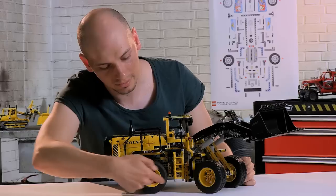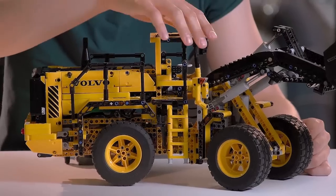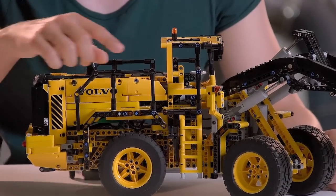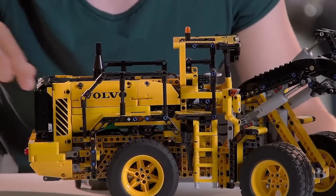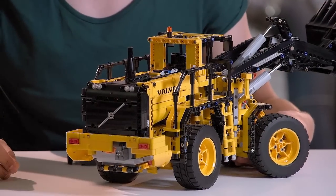You can also see the yellow rims which are brand new. You can see cool details like the headlights, the beacon, the railing, the cool Volvo stickers, and the real Volvo grille in the back.